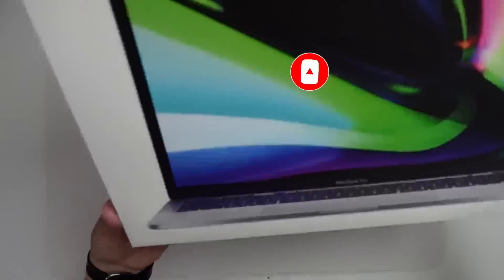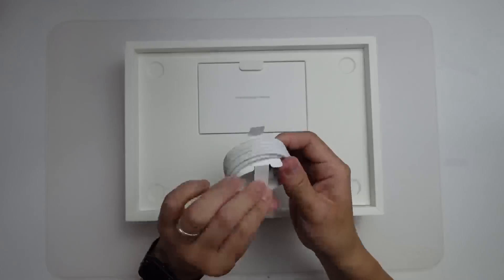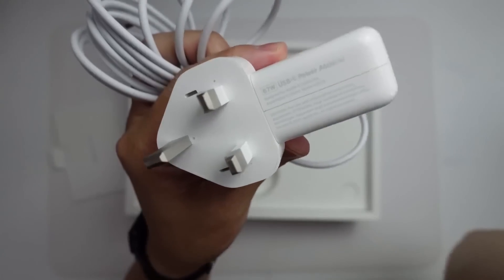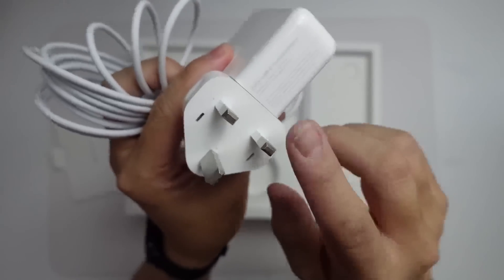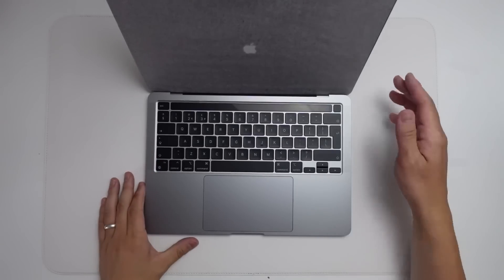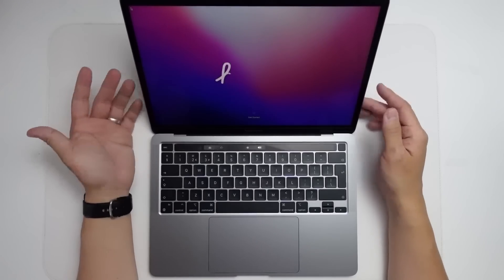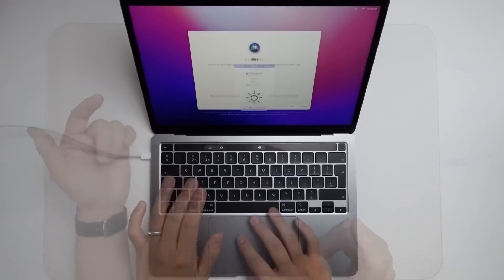This unboxing is pretty much identical to the 2020 M1 MacBook Pro. One of the only noticeable differences is that we have a different power supply — the M2 now comes with a 67-watt power supply, whereas the old M1 MacBook Pro only had a 61-watt power supply, giving us marginally faster charging. Pretty much everything else is identical, including the 720p webcam, the display, and the touch bar.